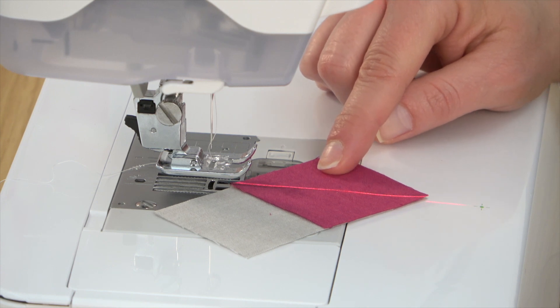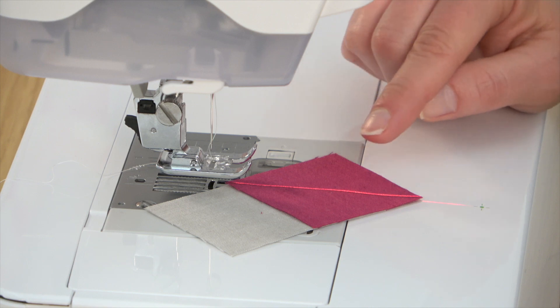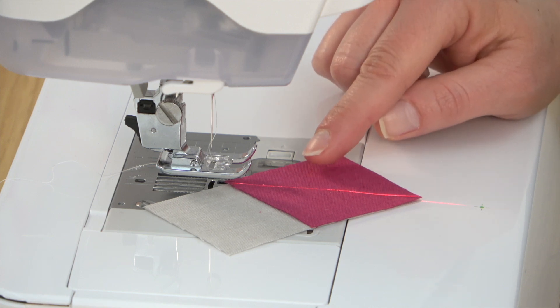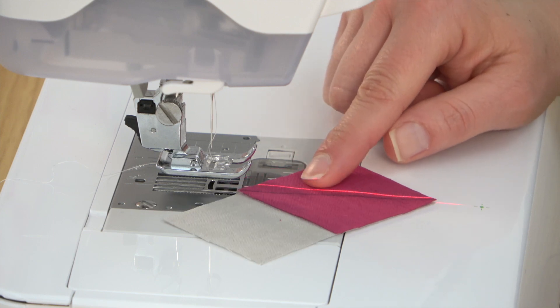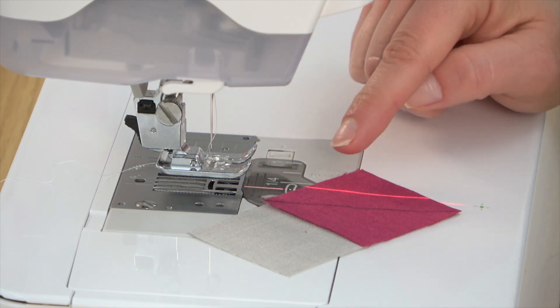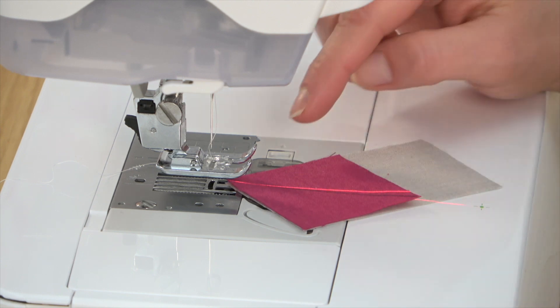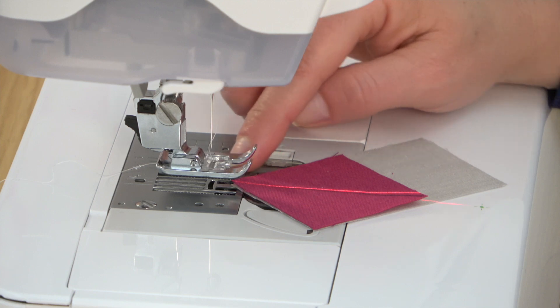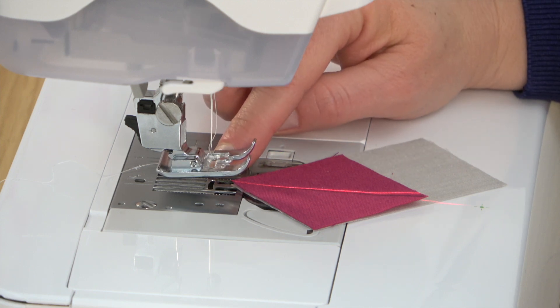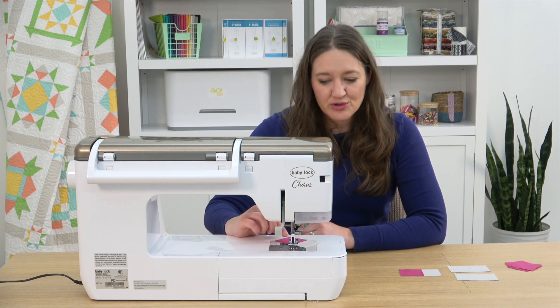You're not getting a weird angle or going all wavy as long as you're following that laser light — it's really super helpful. I also like to start on the longer side when I'm sewing rather than the point. If you start on the point, your machine just doesn't have as much to grab onto with the feed dogs, and it can get pulled down into your machine. Starting on this side gives you a much smoother start.